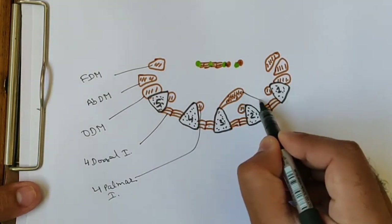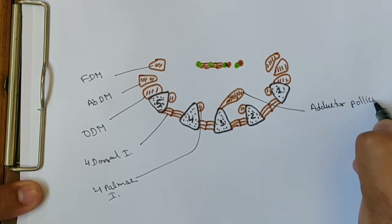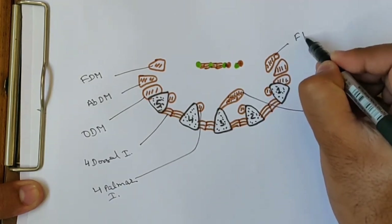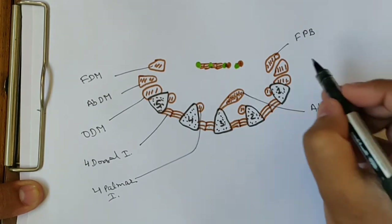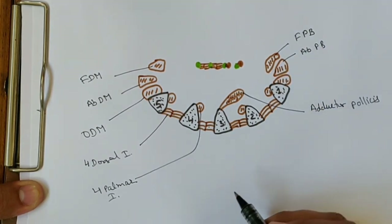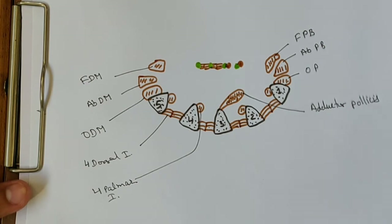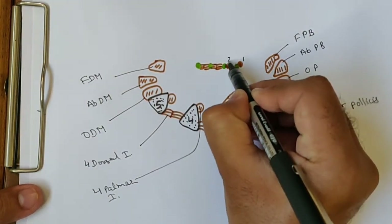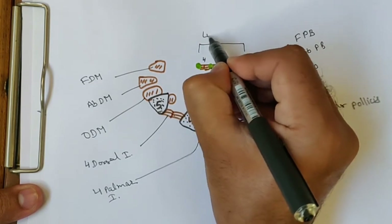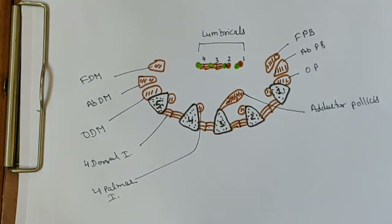This muscle is the adductor pollicis. This muscle is the flexor pollicis brevis, this is the abductor pollicis brevis, and this is the opponens pollicis — these are the three thenar muscles. This is the first lumbrical, second lumbrical, third lumbrical, and fourth lumbrical.